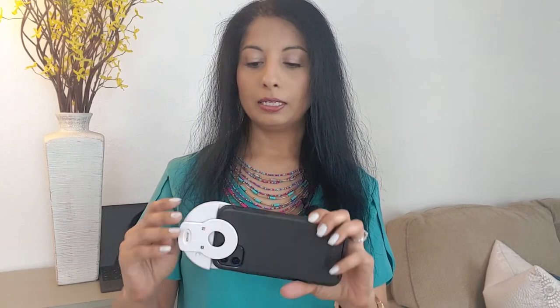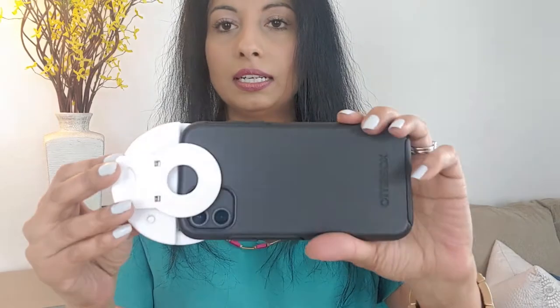The nice thing about this is that it fits very nicely over the phone. This is an iPhone and it has a pretty thick cover — an OtterBox — and as you can see, it fits very nicely.